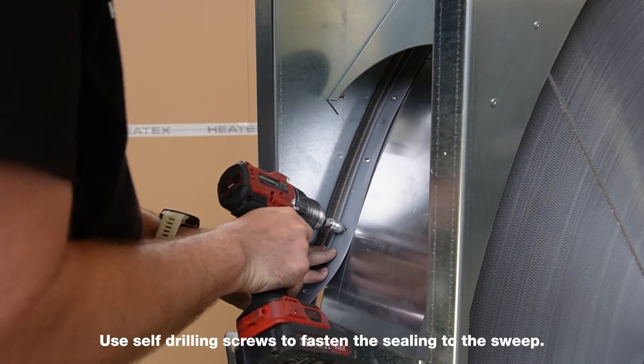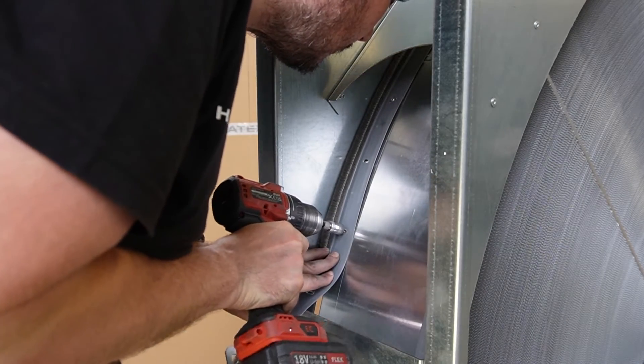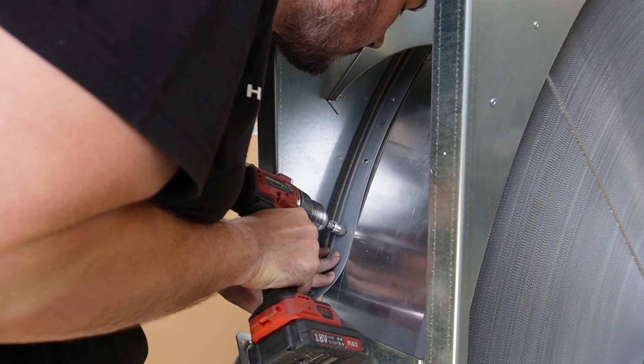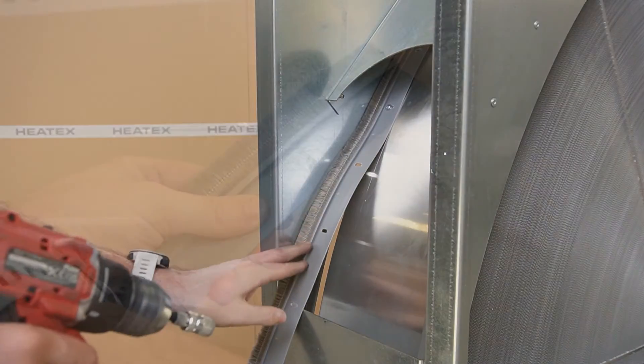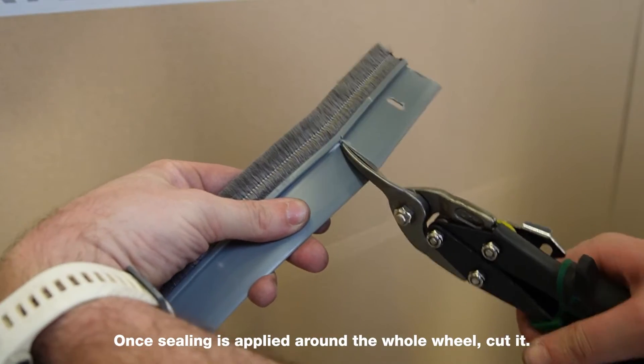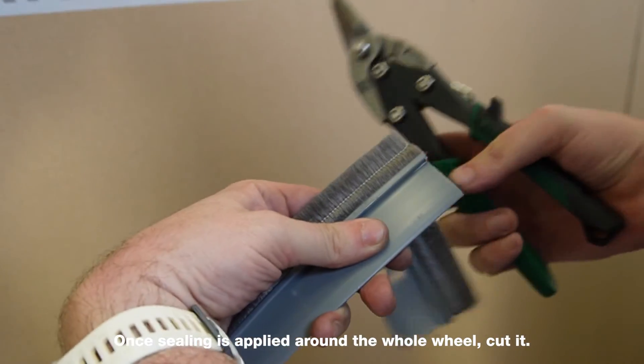Use self-drilling screws to fasten the ceiling to the sweep. Once the sealing is applied around the whole wheel, cut it.